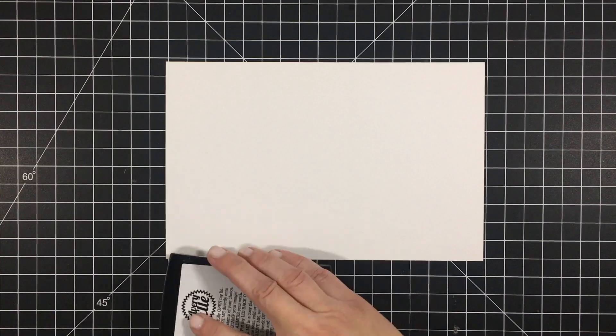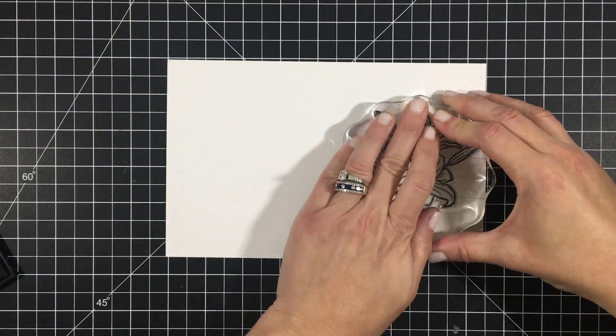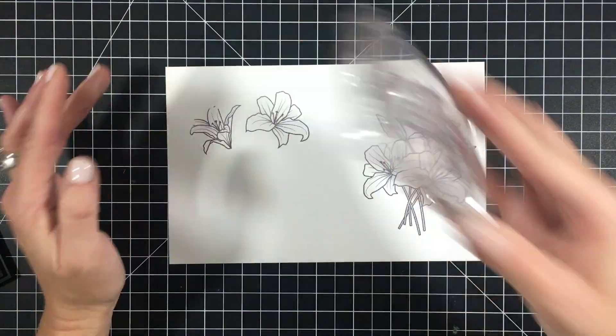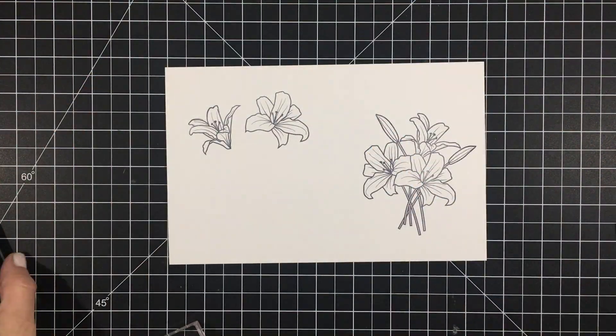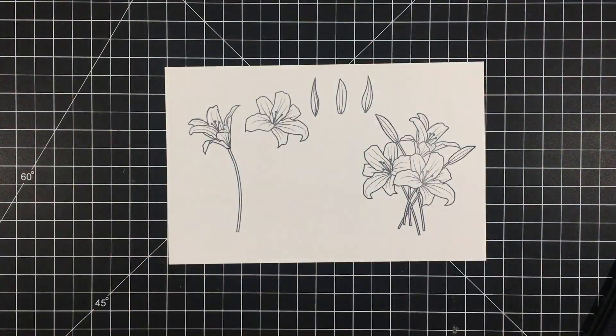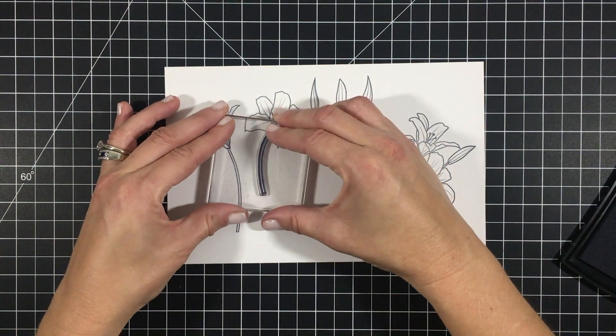Here I'm stamping out the main bouquet image that's included in the stamp set, as well as two of the blossoms that are included. There are also three pod images and two stems that are included so that you can create your own custom look.